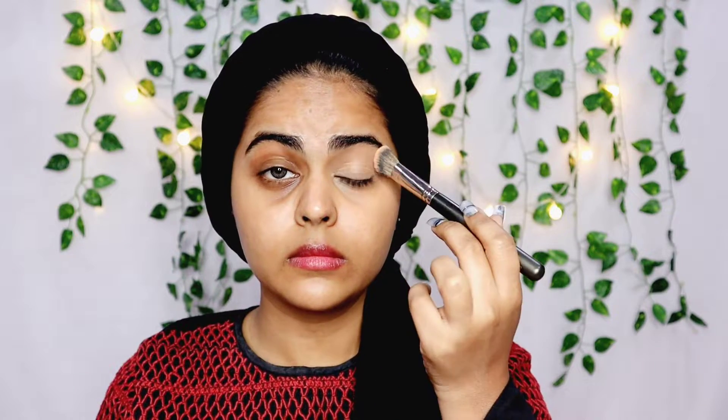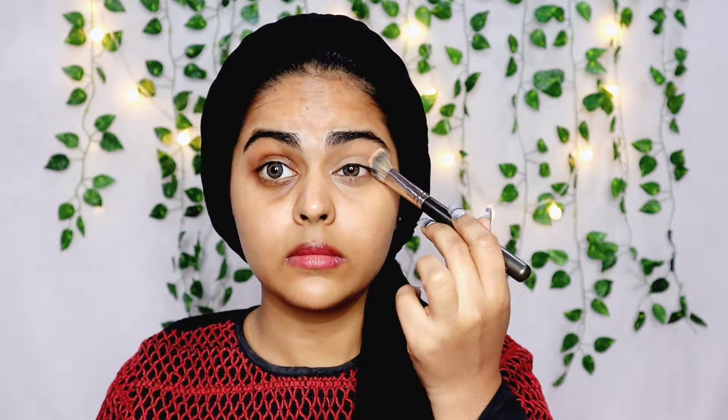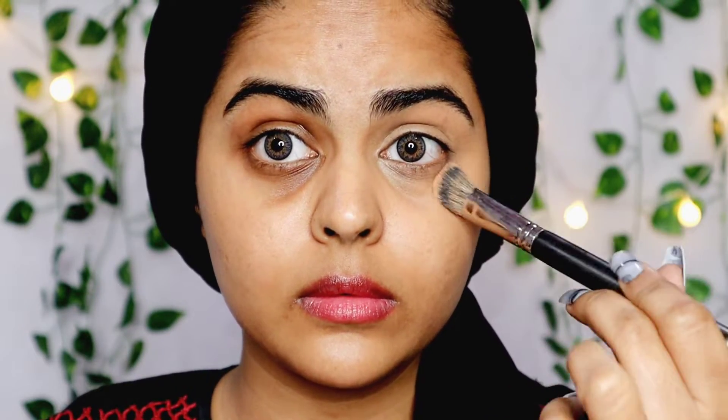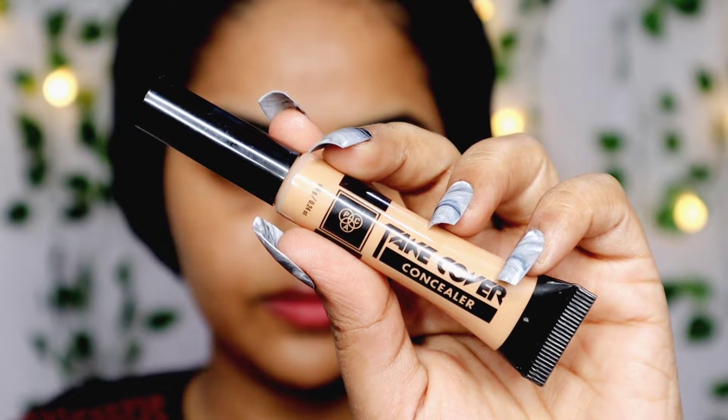You have to take this step slow and blend for at least 30 to 40 seconds so that it looks really good. Another hack is to look up so that your under eye stretches and there are no wrinkles. I've zoomed in so you can clearly see what's going on. Looking up ensures that the corrector blends in really well and goes into the crease lines. You can see that the corrector itself makes a lot of difference.